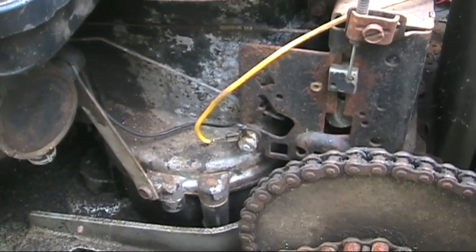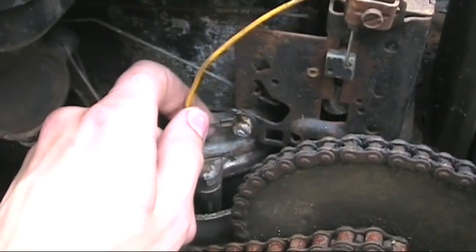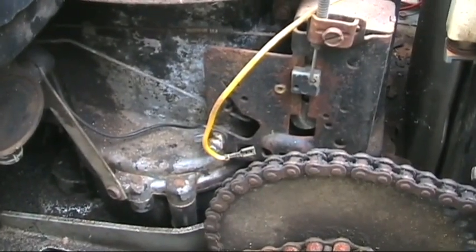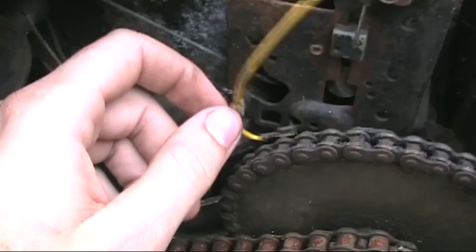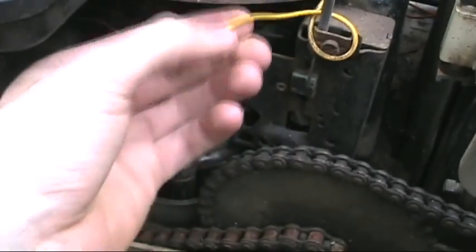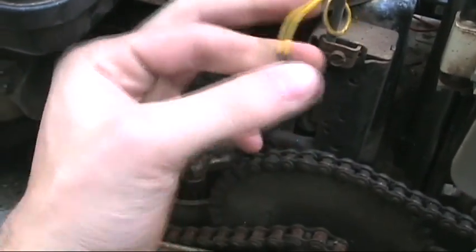If the engine cranks but still won't start and you're not getting any spark, try pulling off the kill wire — this is the wire that comes from your tractor's electrical system and grounds out the coil when you turn the key to off. You could have an electrical problem causing it to stay grounded, so pulling that wire off rules that out. Also make sure the kill wire is not touching any metal, because if it is, it will likely be grounding out the coil.